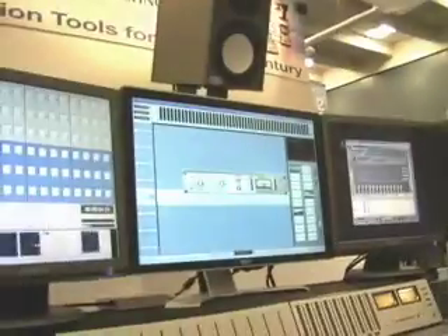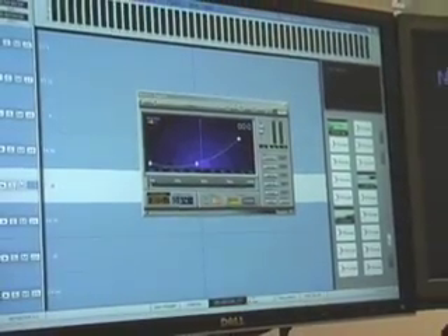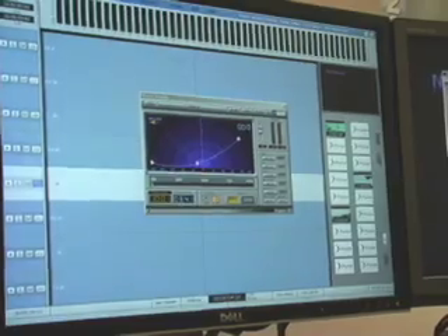Of course we've got VSTi and VST plug-in support. We support any VSTi, including hardware accelerated plug-ins like our friends at Universal Audio. Here we have a Universal Audio hardware accelerated plug-in, and we can do software plug-ins like the ones from our good buddies at Waves. The beauty of the Crystal Core Engine is that since it offloads all the heavy-duty audio processing from the CPU, it frees the CPU to do lots of other stuff, including lots of plug-in instances.